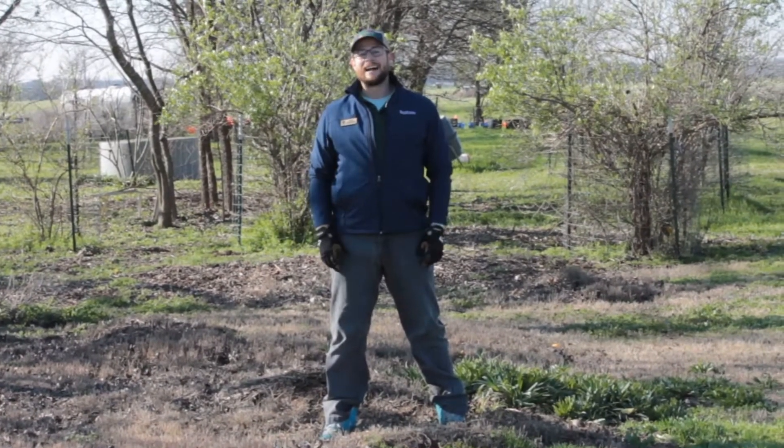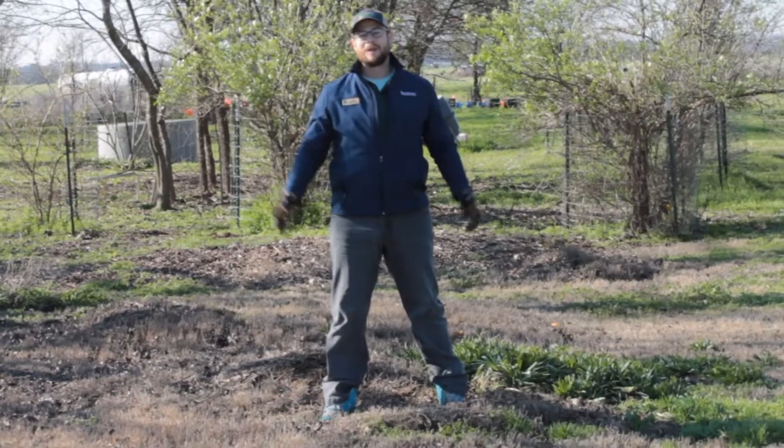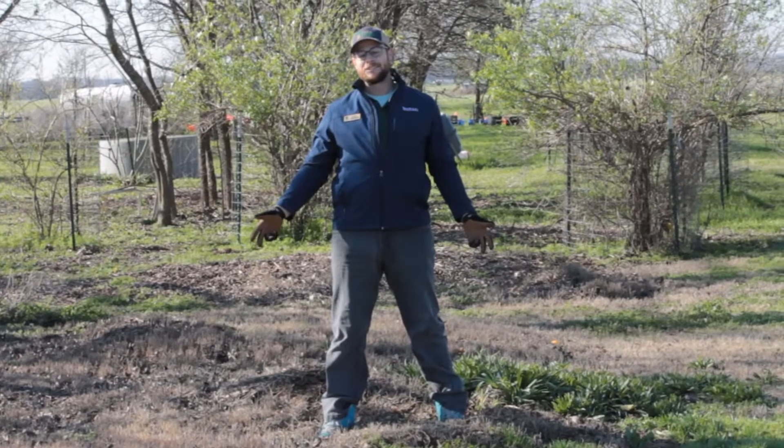Hi, my name's Colin McMichael. I'm the Education Coordinator here at TreeFolks. TreeFolks is the only nonprofit in Central Texas dedicated to the planting and care of trees. Today we're going to learn how to plant a tree.